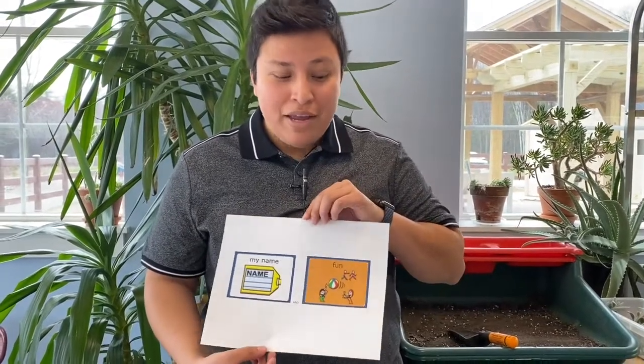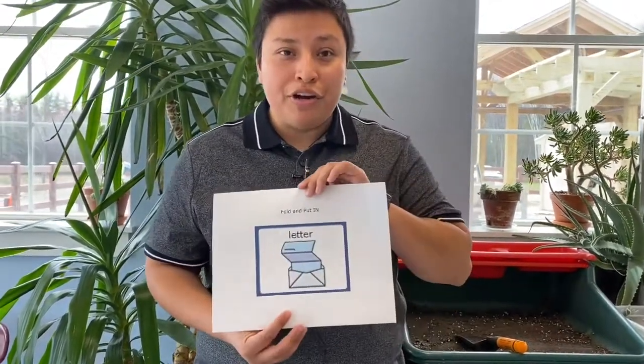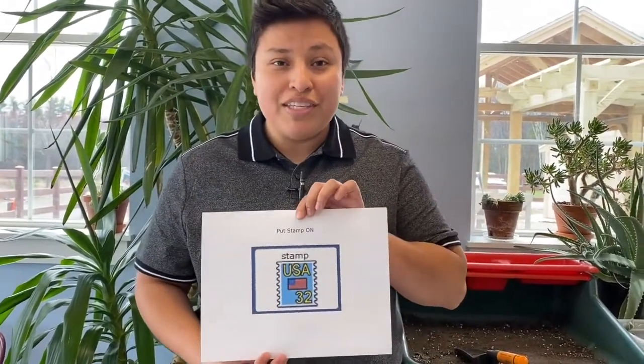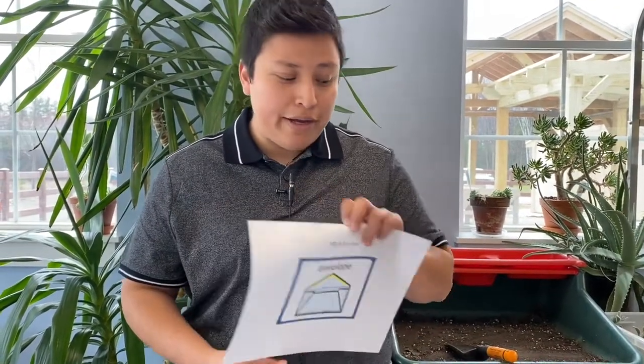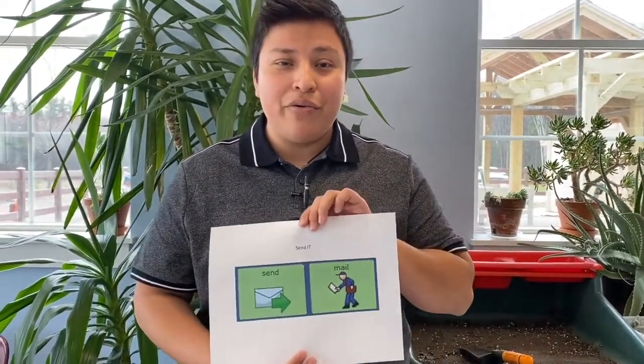One, you're going to write your name and write something fun that you're doing at home. Two, you're going to fold the letter back into the envelope. Three, you're going to put the stamp on the box. Four, you're going to seal the envelope back up. Then the last and final step, you're going to send it back to us here at school.